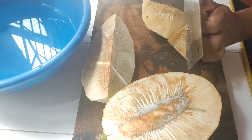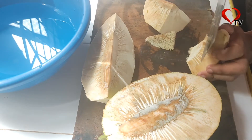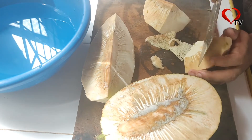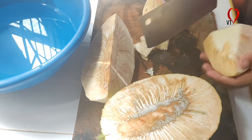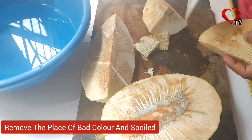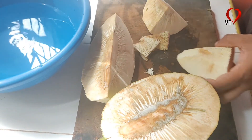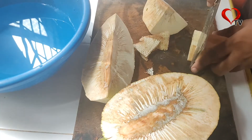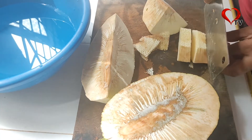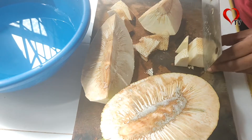Now we are going to dry this as well. We will dry this as well. You can put this on the stove and let it dry on the stove.